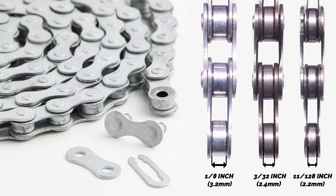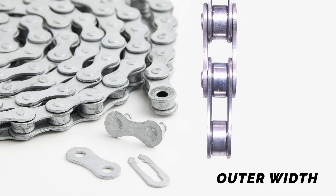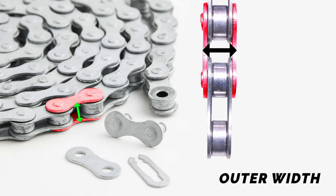Choosing the correct inner width is important because it must match the thickness of the gears on your bike. A chain that is too narrow or too wide might cause slipping, noise, or poor performance. The outer width includes the full width of the chain from one outer plate to the other, and this dimension varies depending on how many speeds the chain is designed for.